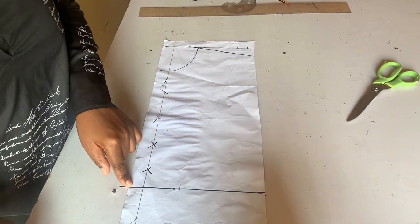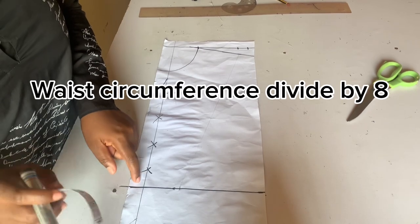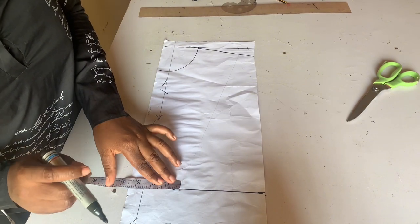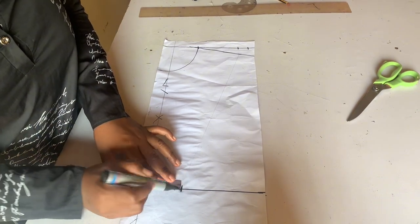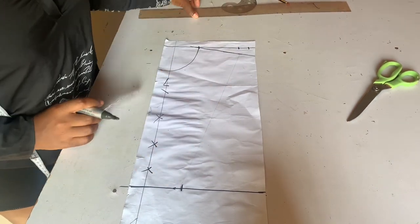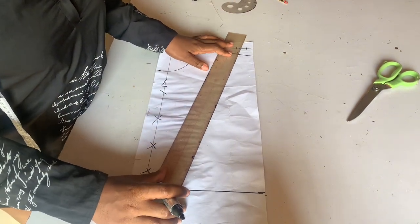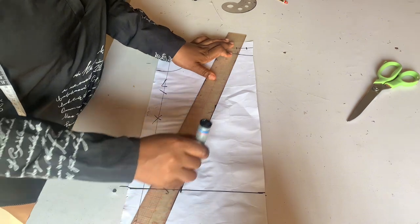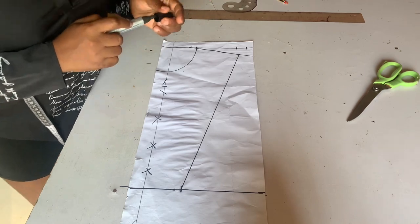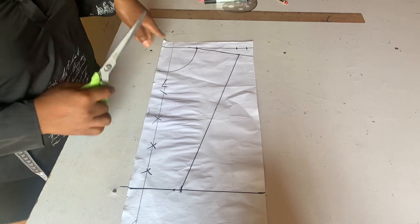On your waistline you divide your waist circumference by eight. For instance if your waist is 28, 28 divided by eight — the answer you get you insert it here and connect these two points together. That is all for our front pattern, so we cut it out.